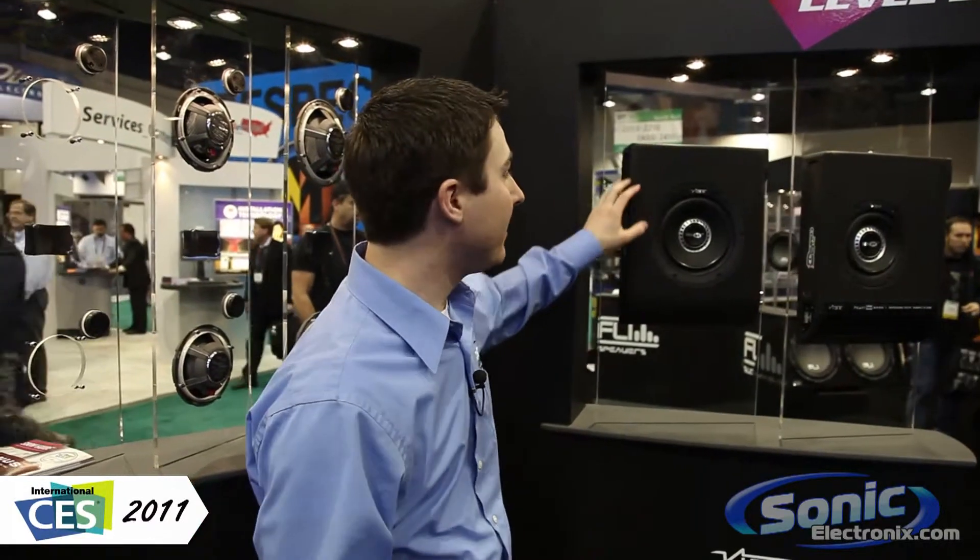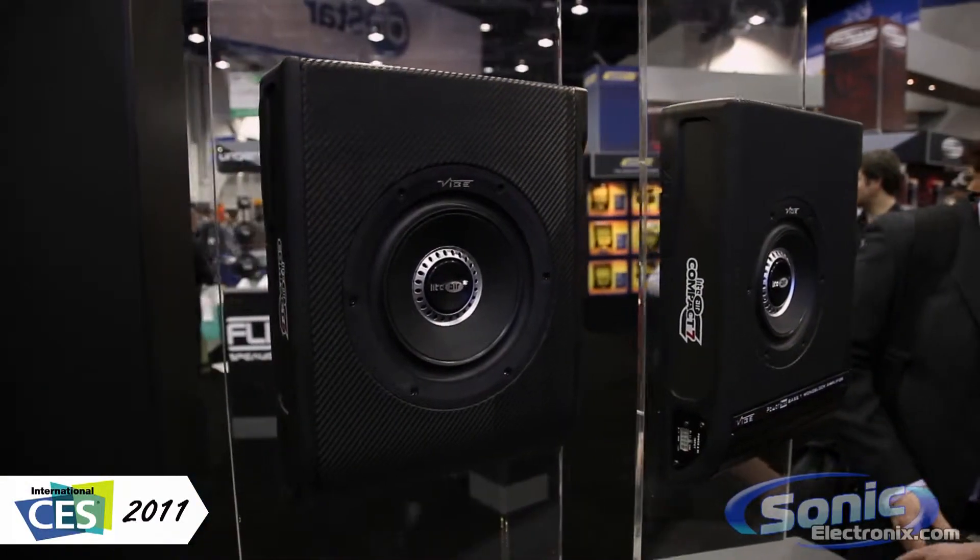From CES 2011, my name is Seth Wild. I'm here at the VIVE Audio booth with some new products that are going to be brand new for 2011. These are the Light Air Compact 7 and 8. These are under-the-seat solutions for bass.